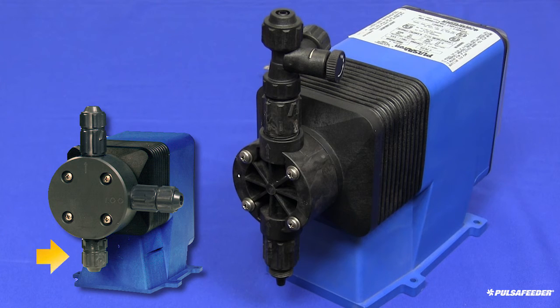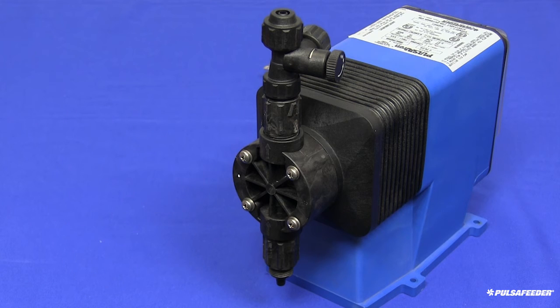If you have a degassing pump, your COP kit head and valves will look like this and assembly follows the same process. The suction valve is off the bottom of the head, the discharge valve off the right side, and the return degassing valve comes off the top of the head.